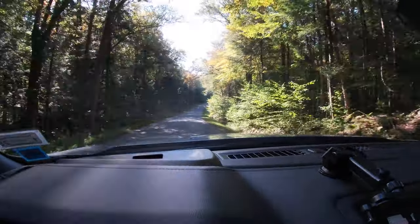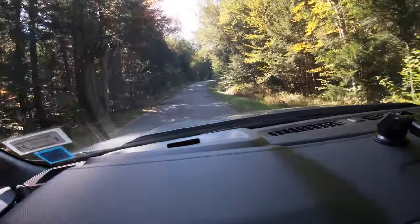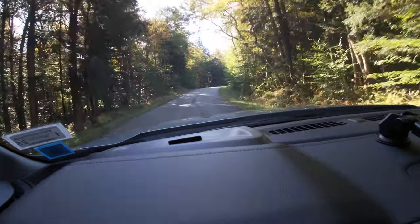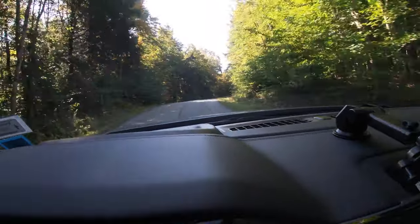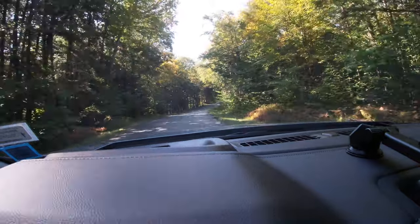In the Owls Head Mountain, down here by Long Lake. Hope it's not too crowded — it's a really nice weekend. Fall and the leaves are starting to change, so we'll see if it's crowded or not.